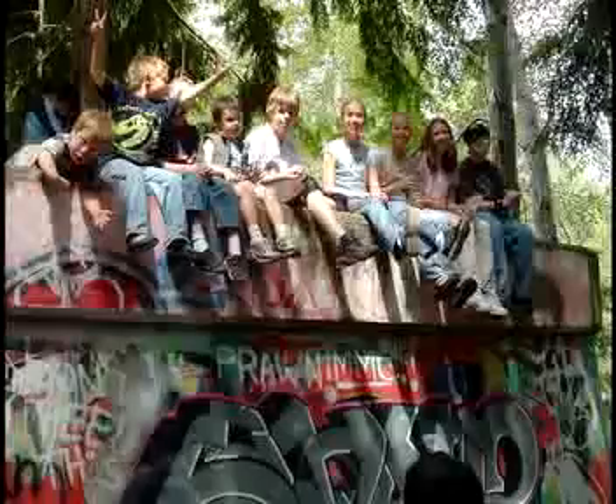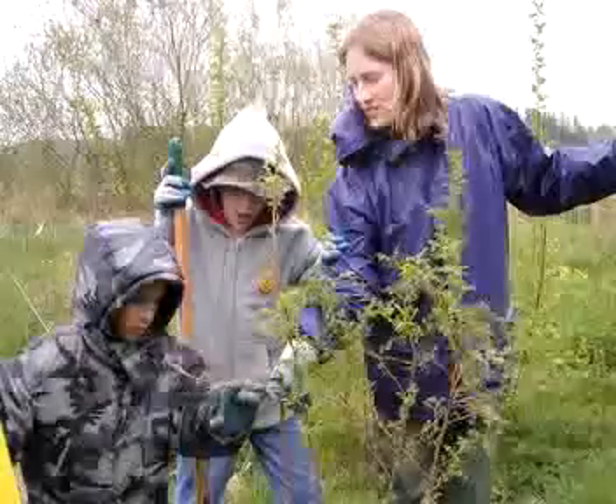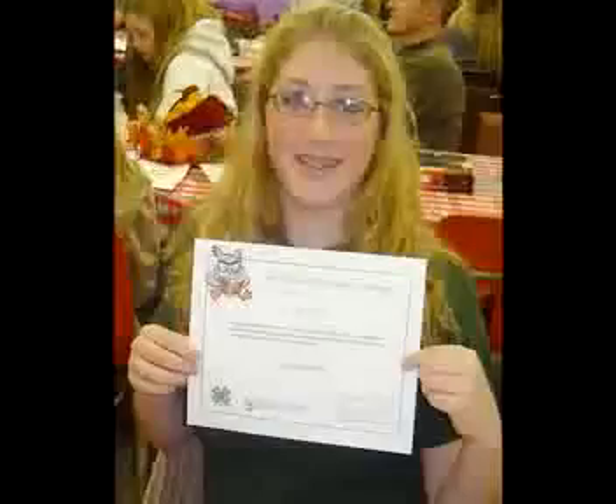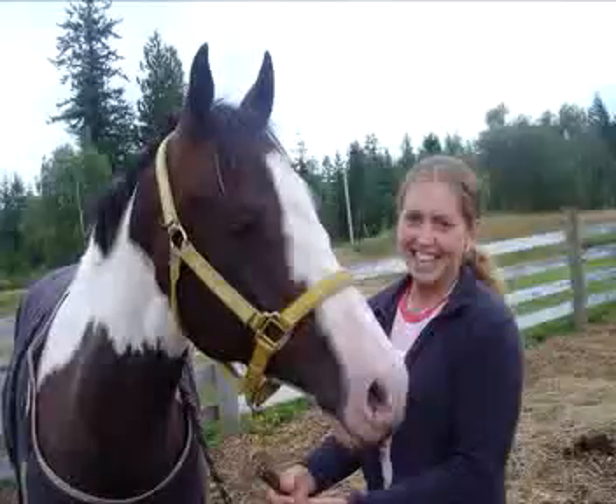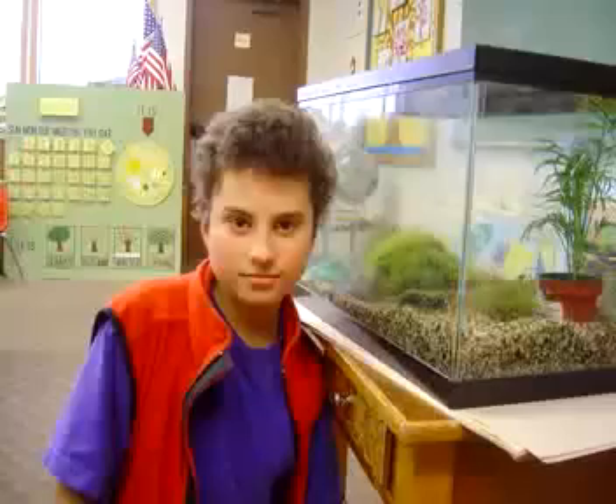4-H builds youth leadership through hands-on learning and community service. You probably know us through our animal and farm related clubs, but 4-H has hundreds of other project areas including technology, the arts, family living, leadership, and science.